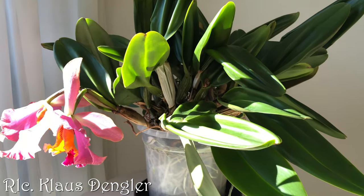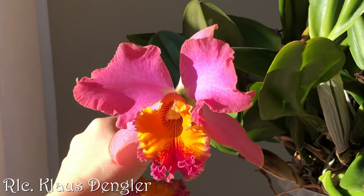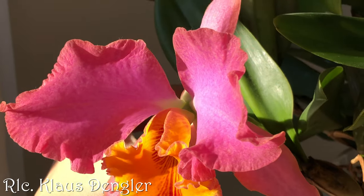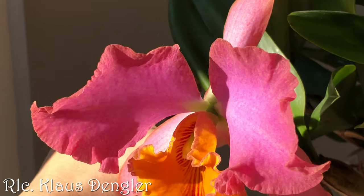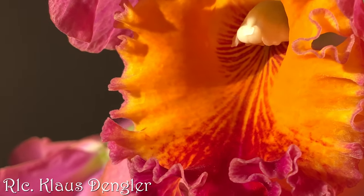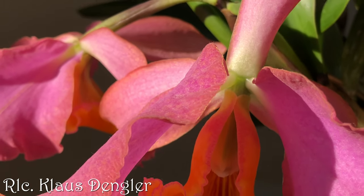The next one is my big RLC. I don't know if you can see how big it is, but it's my biggest Catlia. The blooms have lasted for 5 weeks at this point, about 6 weeks in total. Their heavy, sweet, perfumey scent — like an old lady's rose perfume — is quite powerful, and I love the texture of the blooms, the egg yolk yellow in the lip, and how sepals and petals are sparkling in the sun. There's something wrong with this plant though.